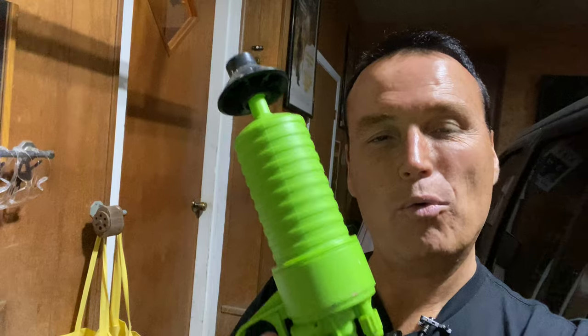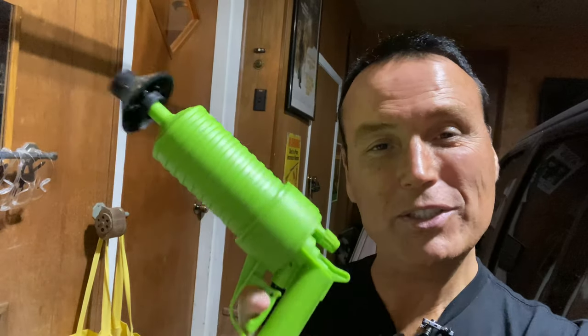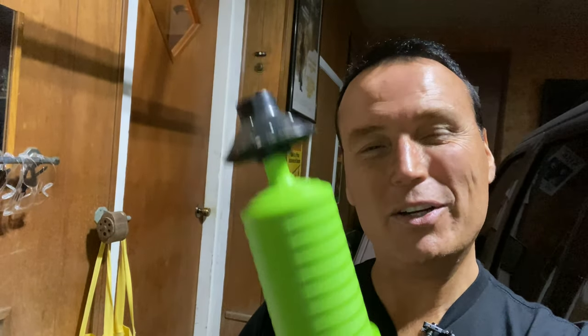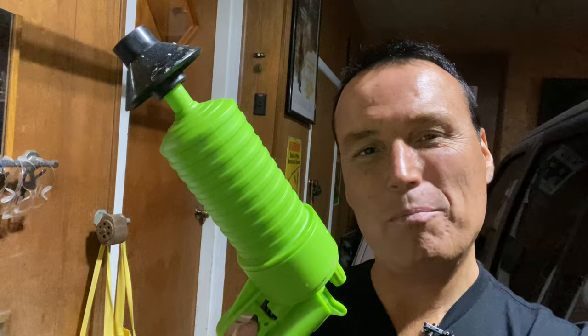Tonight we're going to be checking this out one more time. This is just a quick revisitation of this item. If you'd like to see my original video review of the As Seen on TV Pipe Blaster, just click on the link above. And today we're just revisiting this item for a moment.